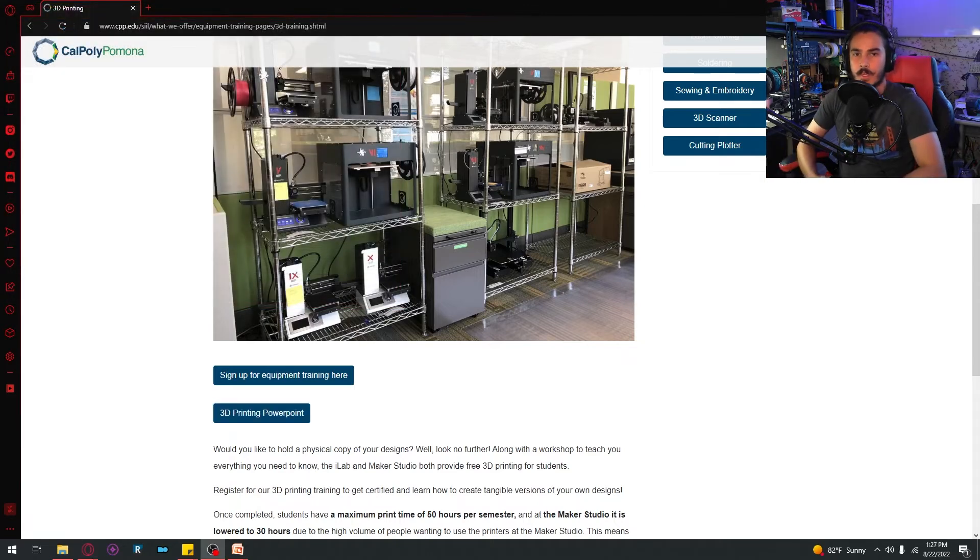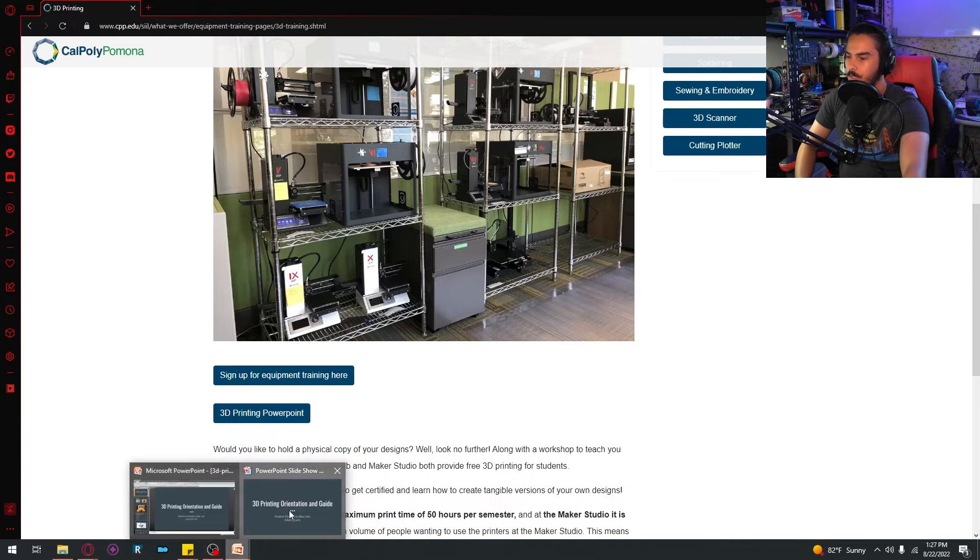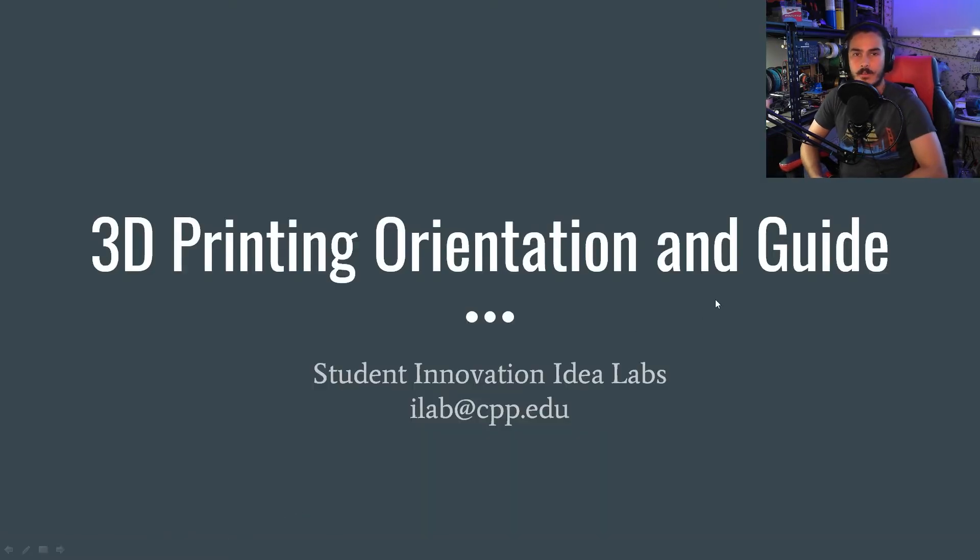Once you've got your PowerPoint all queued up, feel free to follow along. I'm going to start by talking in the next video about what 3D printing is, how it works, and common failures along with some things you might want to look out for. Just a reminder that there is a cap on the amount of hours you can print per week in our spaces — it is 30 hours per week if it's a model you created yourself. If you bring in your own 3D printing filament, however, there is no cap as long as you only print on one machine at a time. Without further ado, let's get into it!